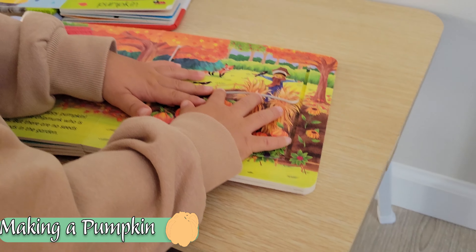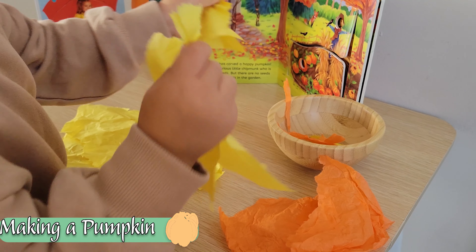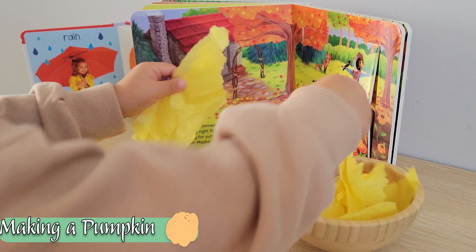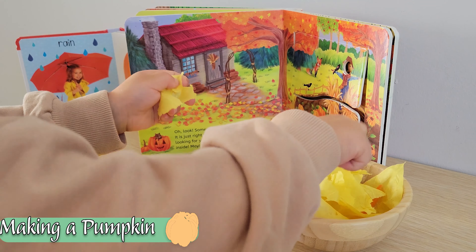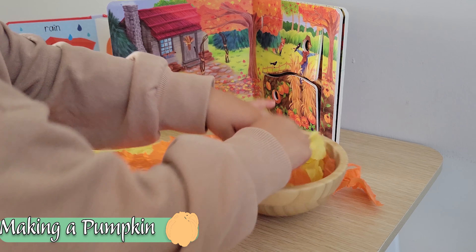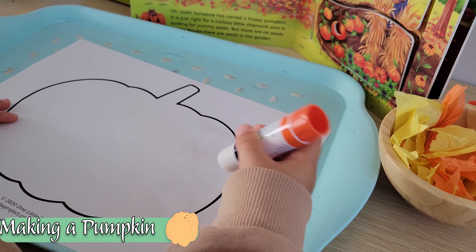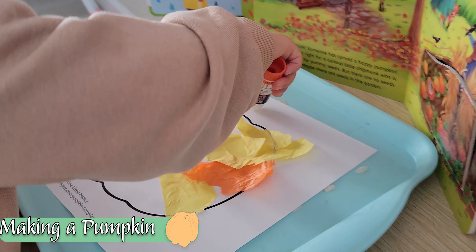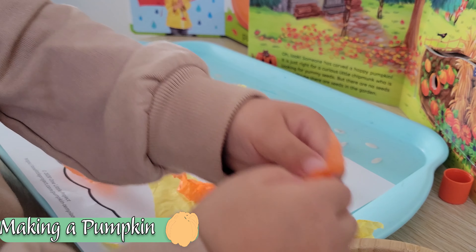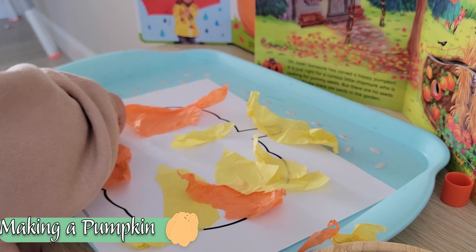While I typically like to provide liquid glue and a paint brush to work on that pencil grip, in this case it worked a lot better to utilize a glue stick. Model for your child how to fill in part of the pumpkin with the glue, remember which part they filled, and then attach the tissue paper over that spot. You can help your child by making the pieces larger, or just like with the leaf, you can do it together. If you've got a much younger toddler who isn't yet ready to utilize glue, you can also do this by putting double-sided sticky tape onto the pumpkin.